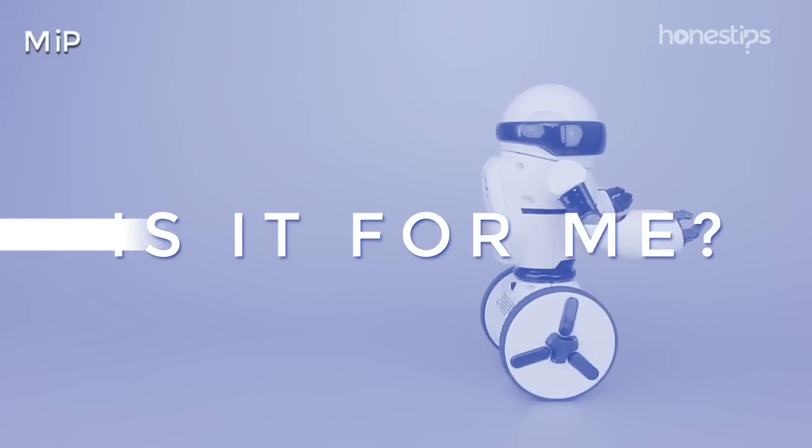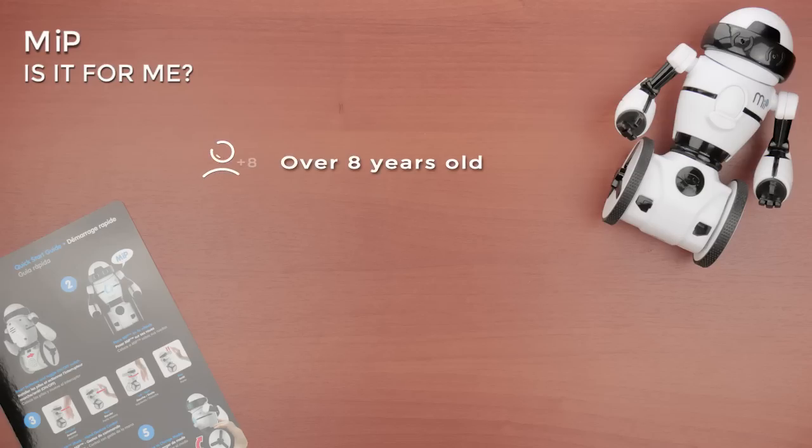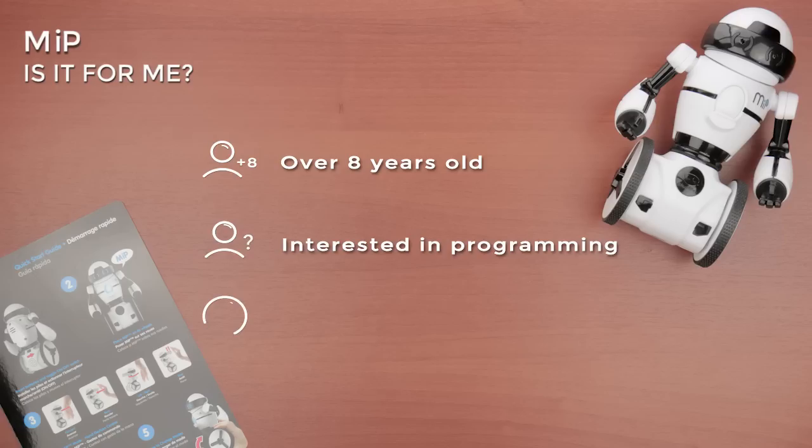Is it for me? If you are over eight years old, interested in programming, and have a large and flat space, Meep is for you.